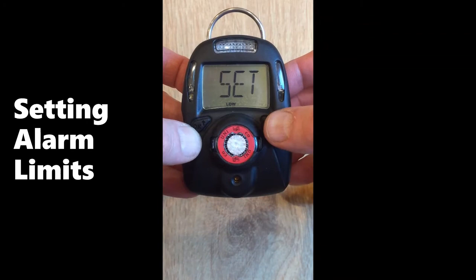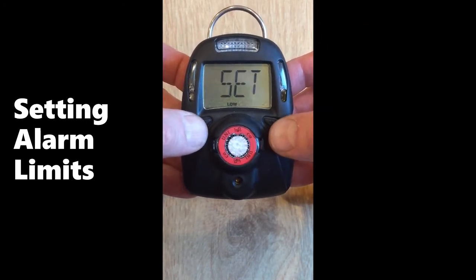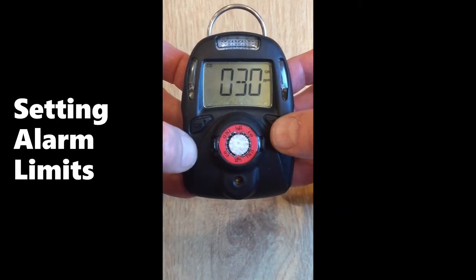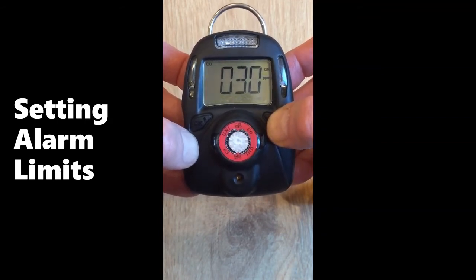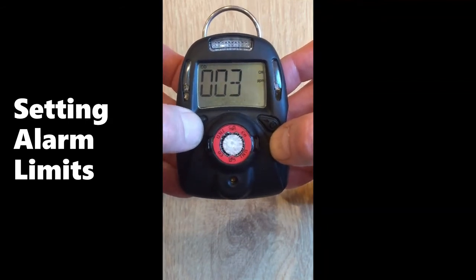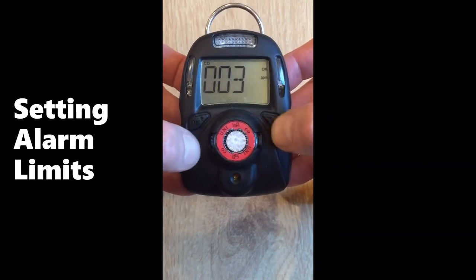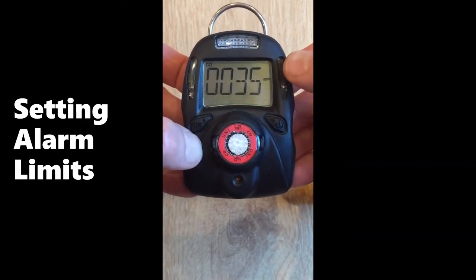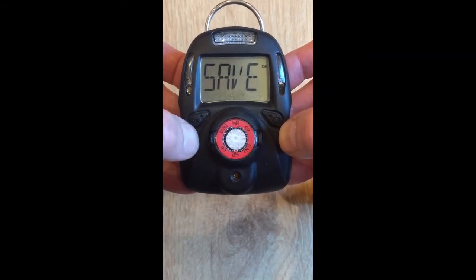You can set alarm limits in the same way as you set calibration values. Select the low value. If you don't like the 30 ppm alarm limit, move the cursor to the right and use the left key to increase or increment the value. When you're satisfied, move the cursor to the right. When it flashes OK, hit the left key to accept and it will save automatically.